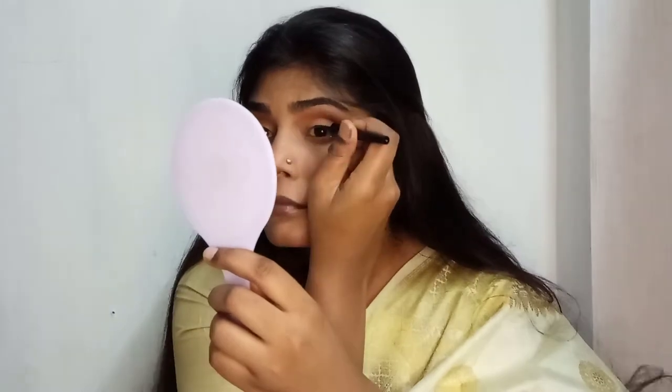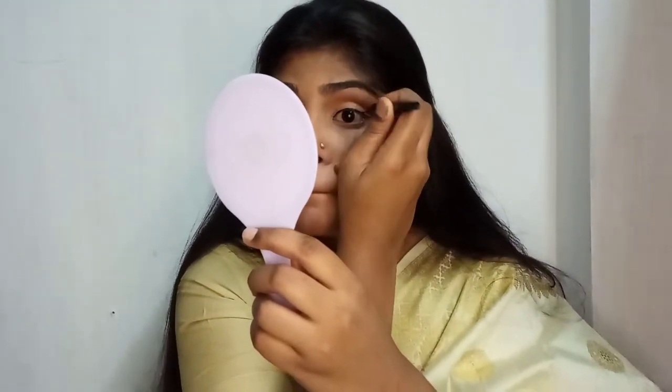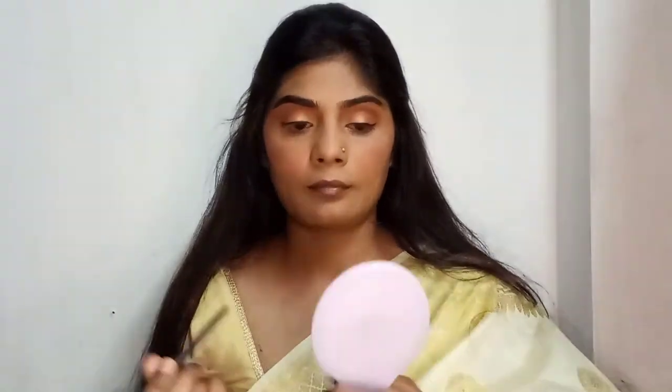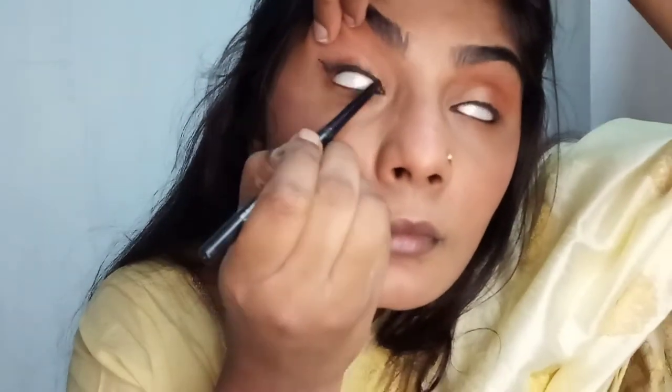Then I'm applying this eyeliner — a thin line, not too thick, just a small thin line. This eyeliner is from Maybelline as well. Then applying kajal — I'm applying a really thick line because I really want my eyes to pop out. I'm applying it on my upper and lower waterline. Once I finish applying kajal and eyeliner, I'm going for mascara — never skip this step.